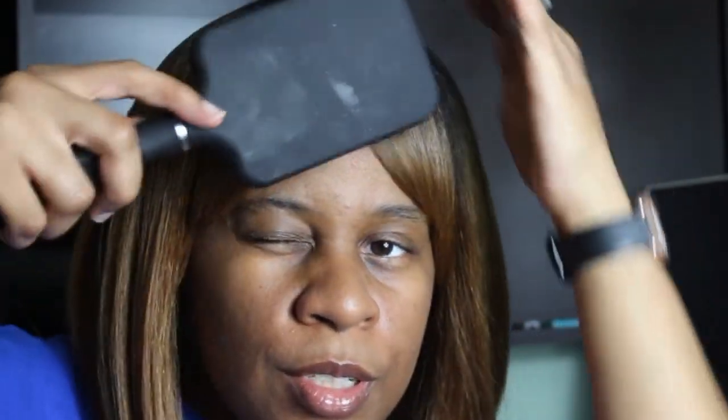You can push the bangs over to the side — on one side and then the rest on the other side. Or you can split them. As you can see, I just kind of push the bangs over to the side or split them. Or if you prefer, you can just have them all the way in front of your eyes.